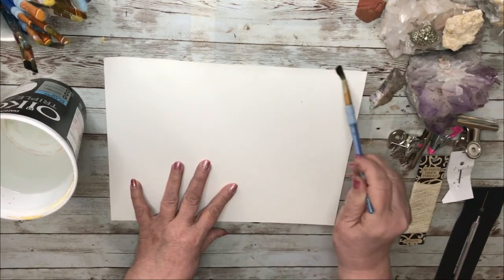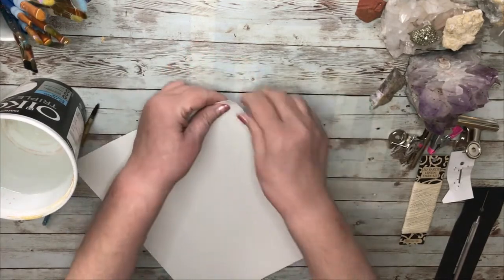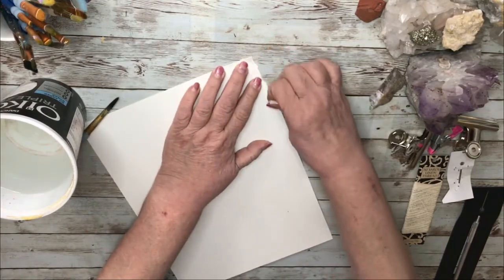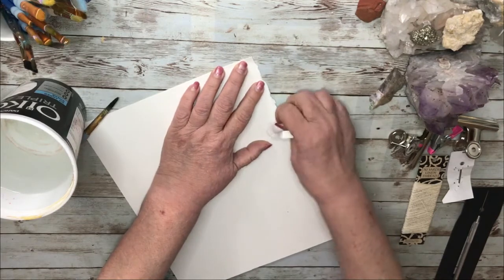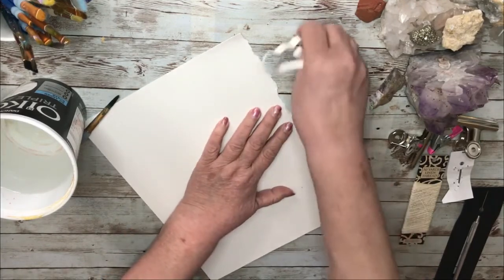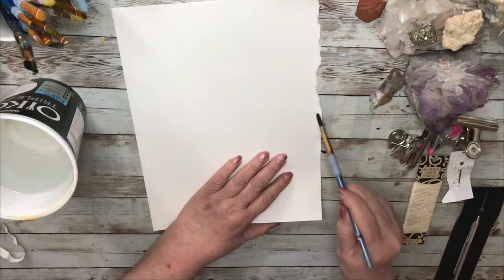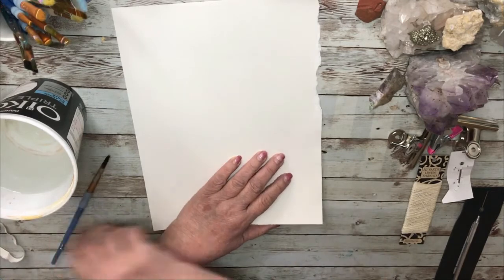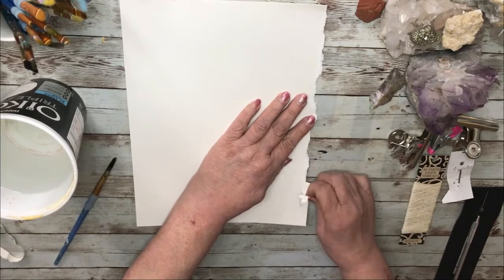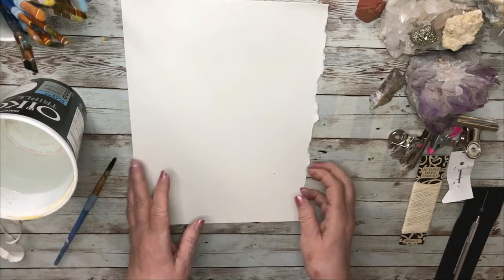The paper I'm using is from the children's department at Michael's and it's called watercolor paper by Creatology. This is much easier to rip if it's wet — that's the secret to this. It makes it much more simple; suddenly the paper likes to be ripped and it seems to be straighter as well.